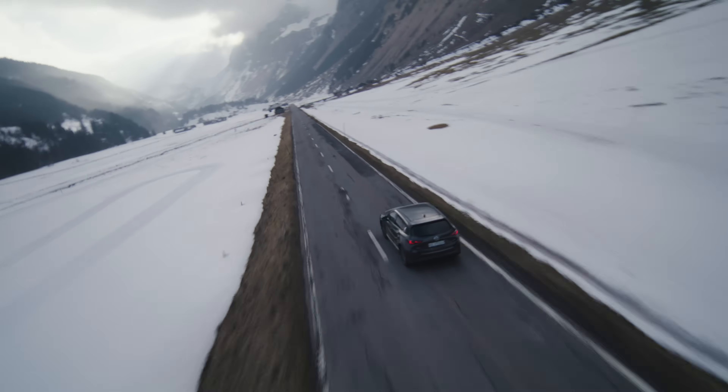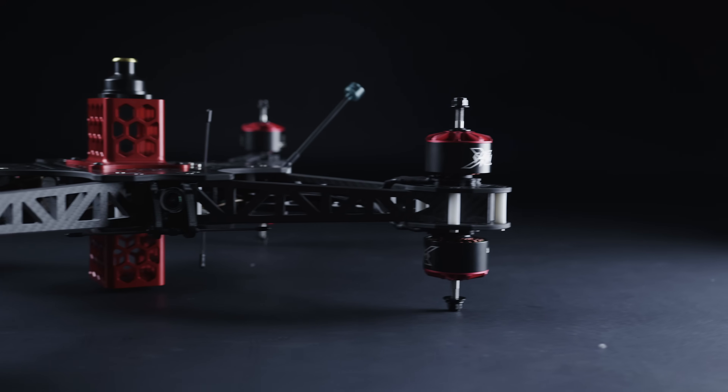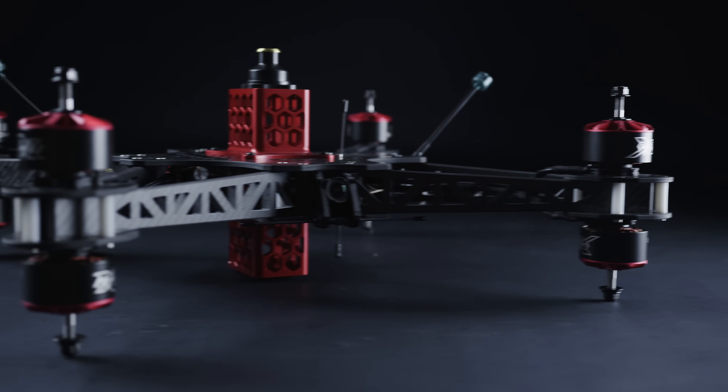Four months ago, we at 2RAW set ourselves a new target to push the boundaries once again. We're launching two new drones. One is designed specifically for carrying gimbals. The other is designed for going fast.